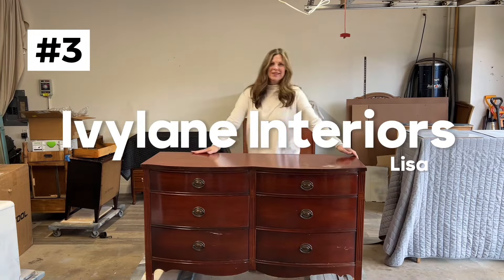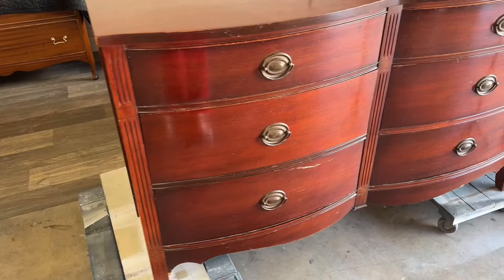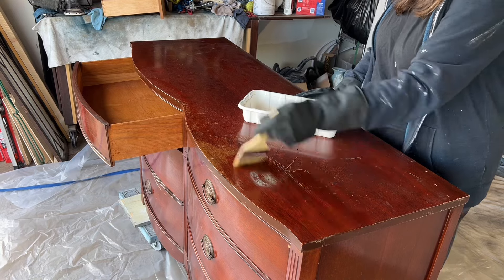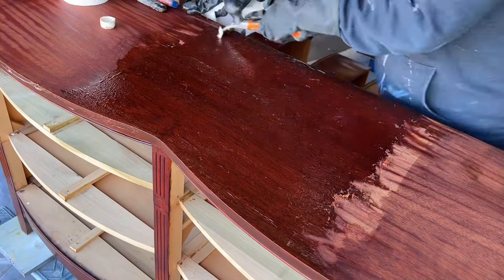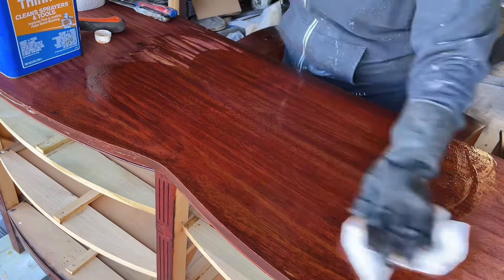My third sale was this Hepplewhite — so this is a different style. Obviously this one had a lot of damage on the top. I had a little bit of veneer damage on one of the drawers and on the base. I wanted to strip this whole thing down — this is beautiful mahogany. This is when I use Clean Strip. You can see I had my respirator on — it's just a really fumy product, and my workroom is right inside from the garage.